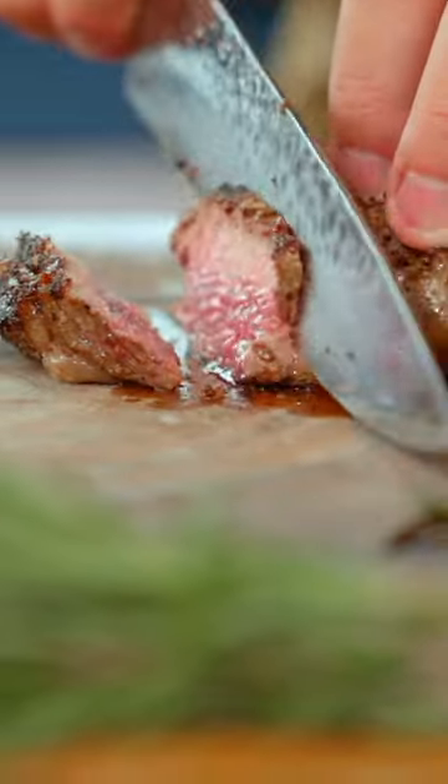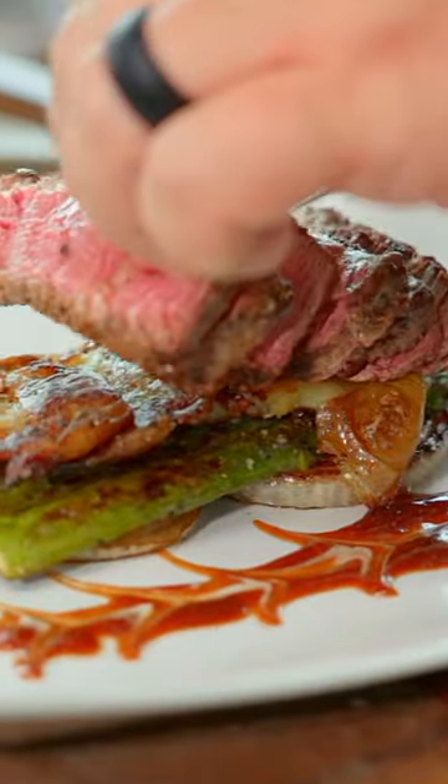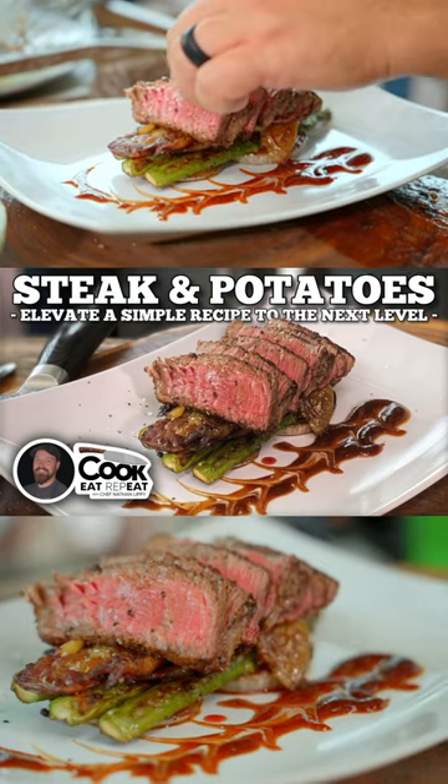Stack up all your veggies, slice your steak so it's easy to eat, and give it some height. It's magic. It's so delicious and so beautiful.